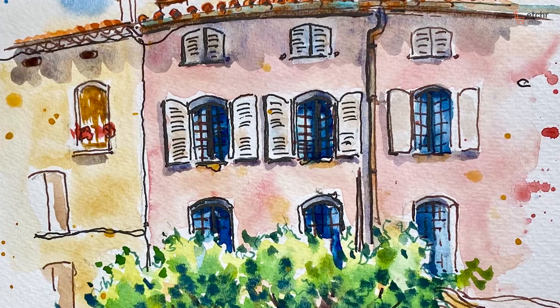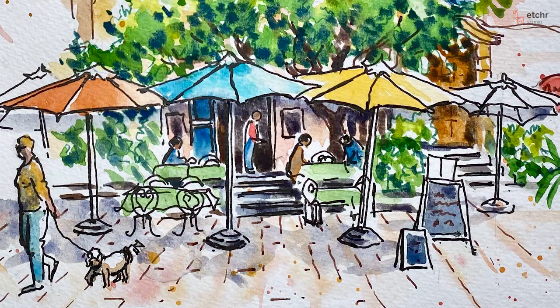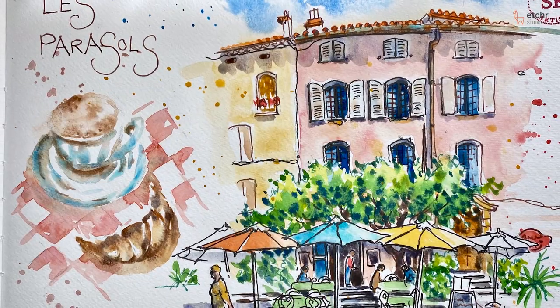My class for Etch today is going to explore one of my absolute favourite subjects: village squares with cafes in and parasols, and of course coffee.